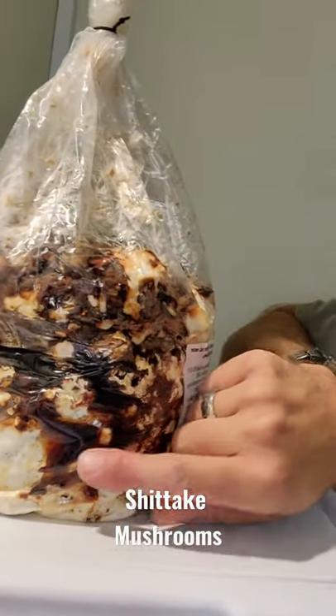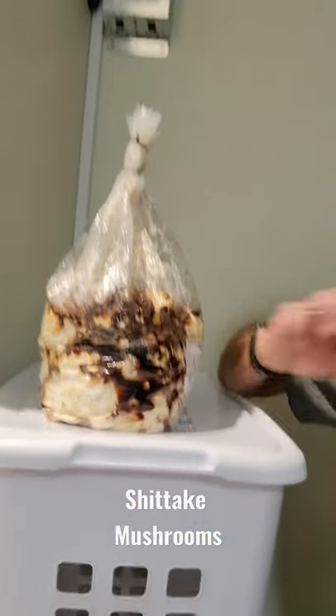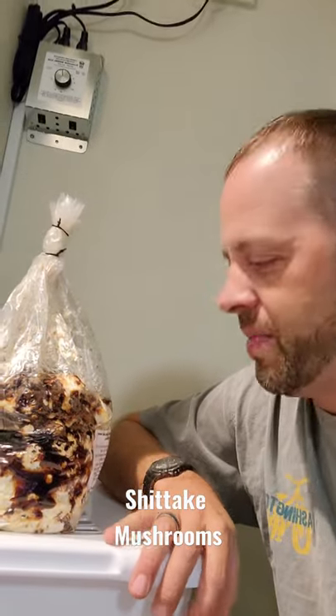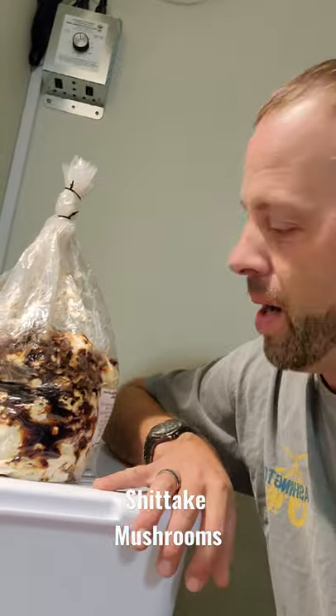If you look, this is all liquid. This is like mushroom pee. It's totally natural, it's totally normal, it's good for it. This whole block is going to turn brown, and then I'm going to smack it around a little bit to make it fruit, and I'm going to post a video about that too.